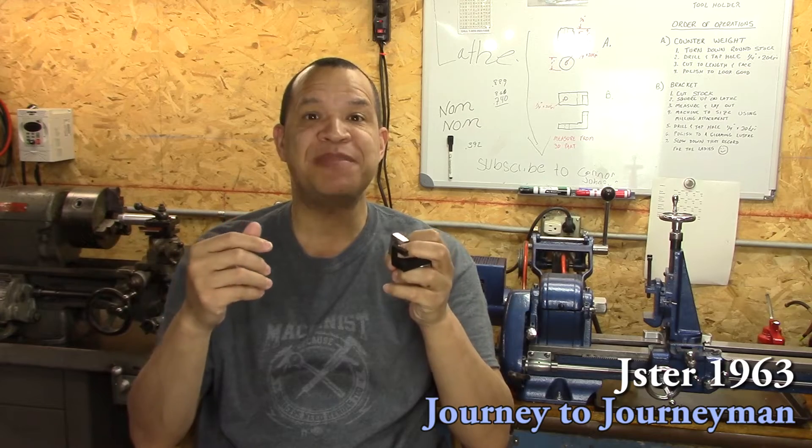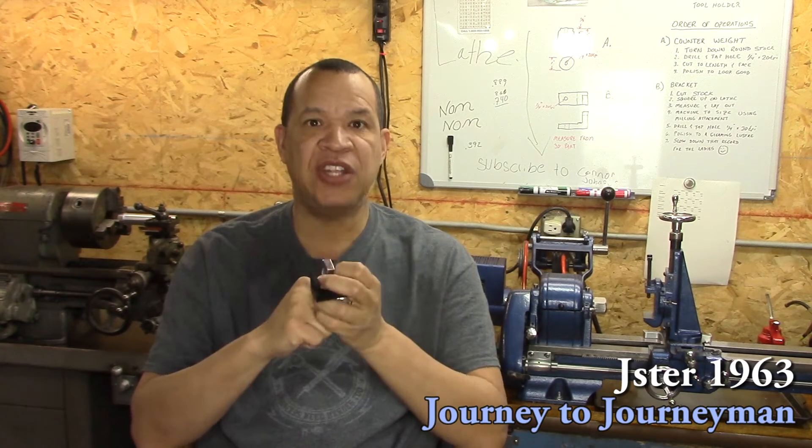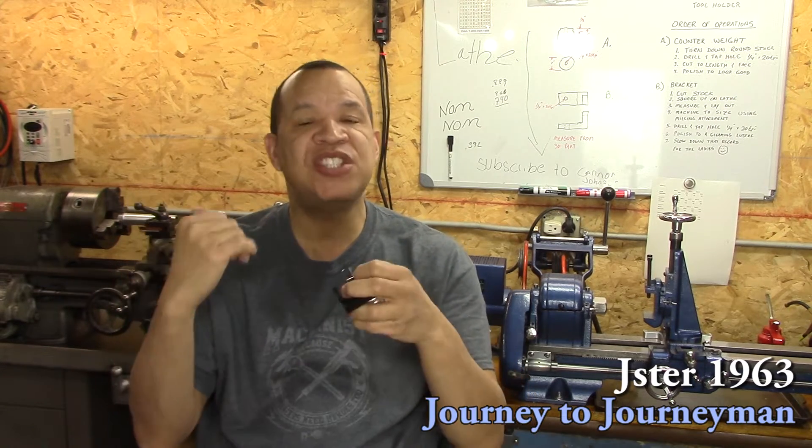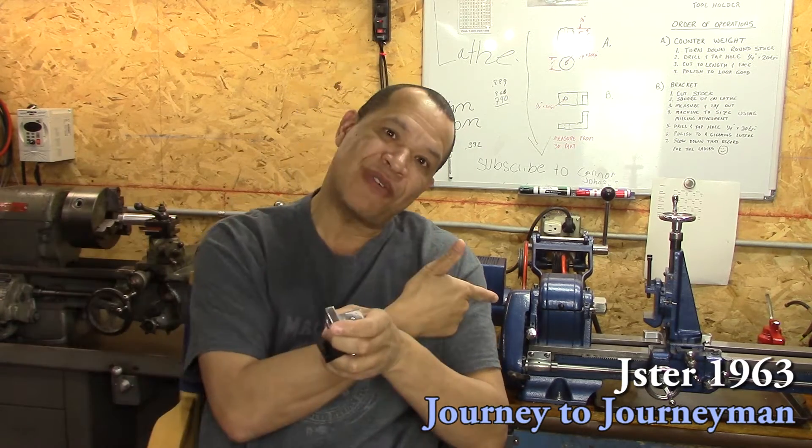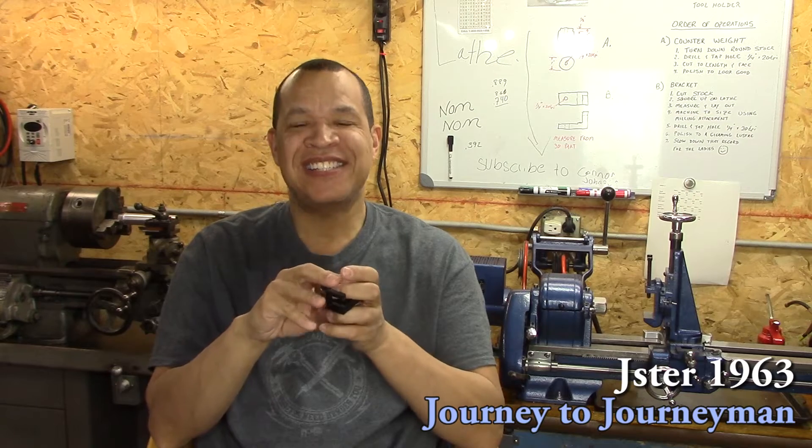I want to thank you so much, all you guys, for all the kind words, the tips and tricks. Thank you so much. I know that a lot of you guys are fiending for this South Bend, and me too, but I just don't have the tooling yet for it. All I can do is face and turn, so you get to see a little bit of the South Bend on the facing and turning, and then the rest is over on the old Atlas 618.